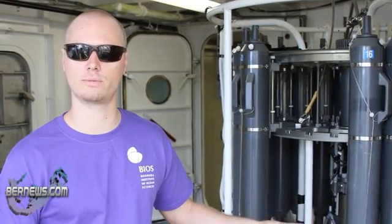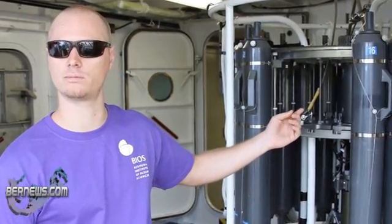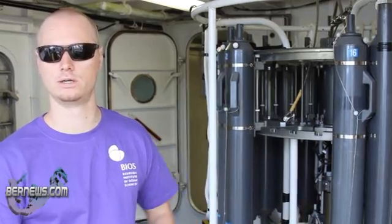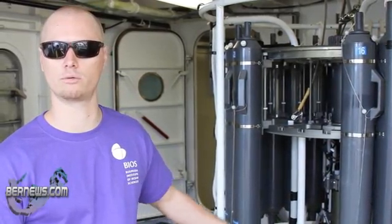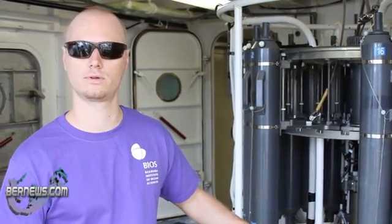For instance, a scientist might say he wants to collect water at 500 meters. So we'll stop the instrument at 500 meters, and we'll fire the bottle — a trigger mechanism that snaps the bottle shut — trapping the water at that depth. We can do that for 24 different bottles, so we can sample 24 different depths maximum, or fire all the bottles at the same depth.